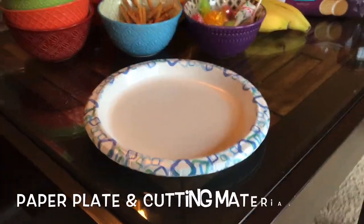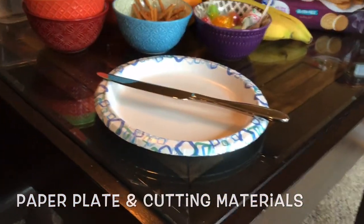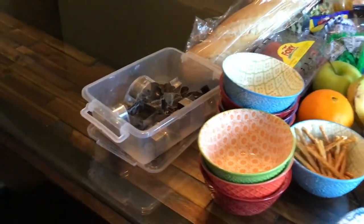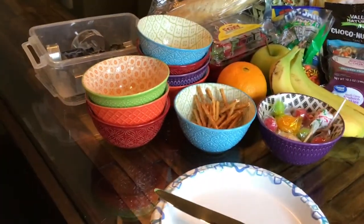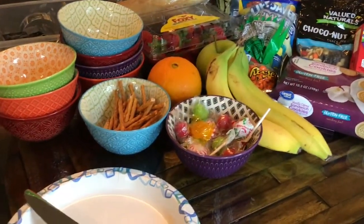You will want a plate to help arrange your food and some silverware to help cut the shapes. If you have any cookie cutters laying around, those would be beneficial as well. I would suggest having a variety of bowls to help you dish out the food so that you can see the variety of options that you have.